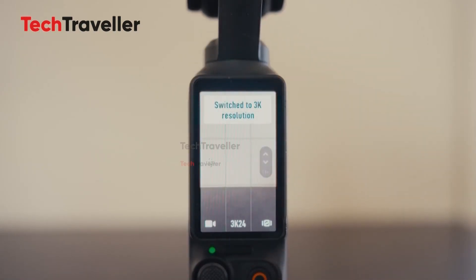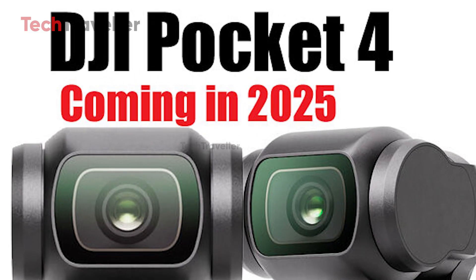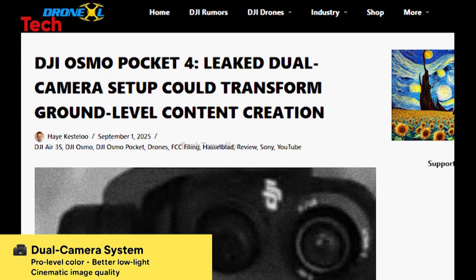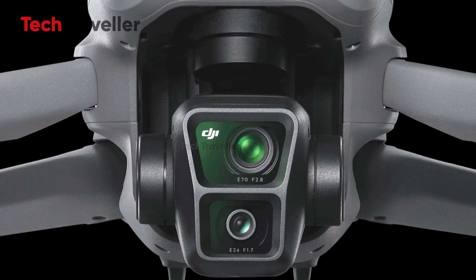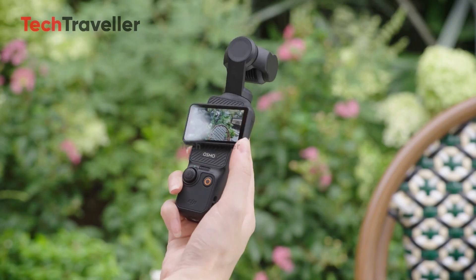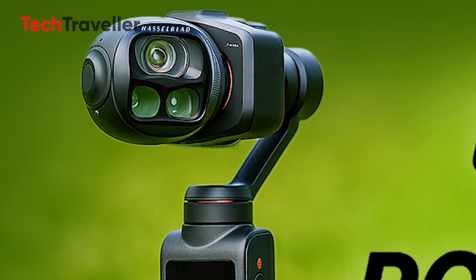According to this trusted source, the DJI Pocket 4 is officially slated for release in late 2025, and it's set to focus heavily on superior zoom performance, potentially moving away from the dual-lens setup everyone's been buzzing about. This insider information comes from someone with direct knowledge of DJI's development process under strict NDA conditions, giving real weight to these claims. If true, the Pocket 4 could mark a turning point for handheld cameras, offering creators a more compact yet powerful zoom experience.